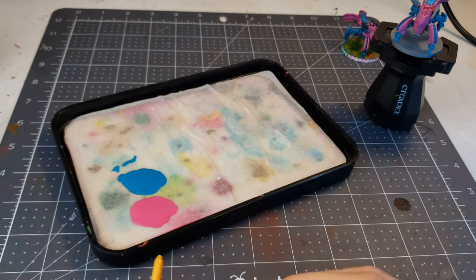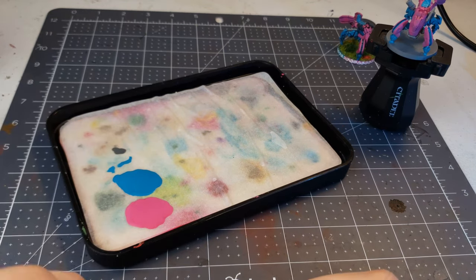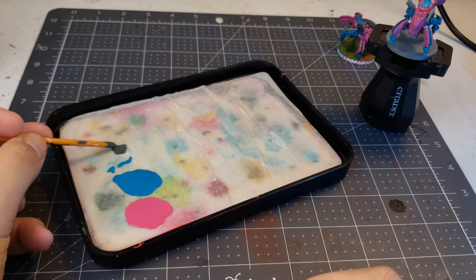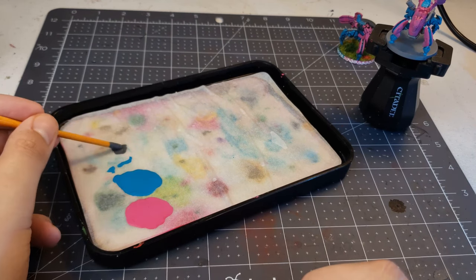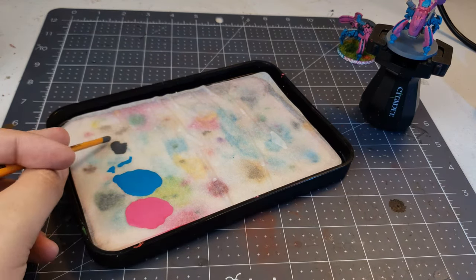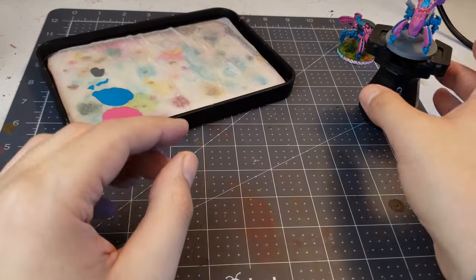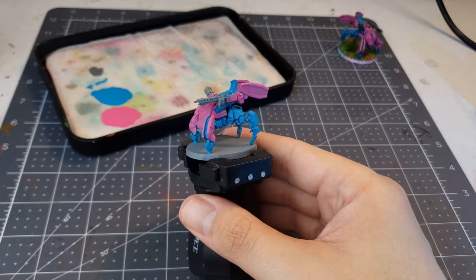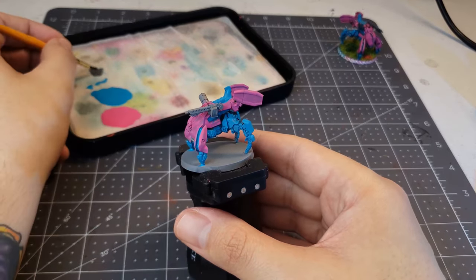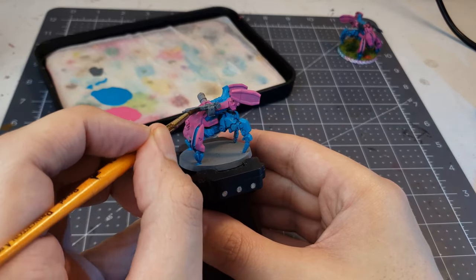Finally, I'm going to put out some of this Mechanicus Standard Gray and apply it to the guns and the targeting system on this model. I'm going to go ahead and apply this paint at full strength, but I'm only doing that because it's a Citadel Air color, which is already pre-thinned enough to even spray through an airbrush. Even though I started with a gray primer, it's not quite the right tone to match the other models, so I'm going to go ahead and apply the same color like I've done for the rest of them.